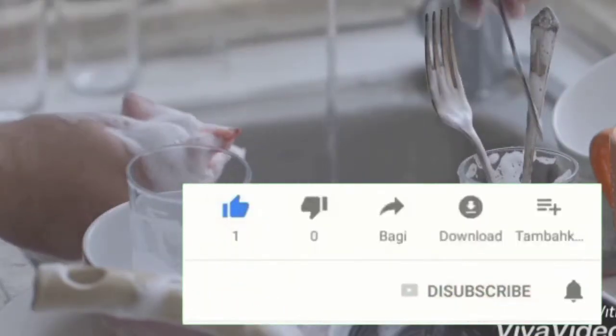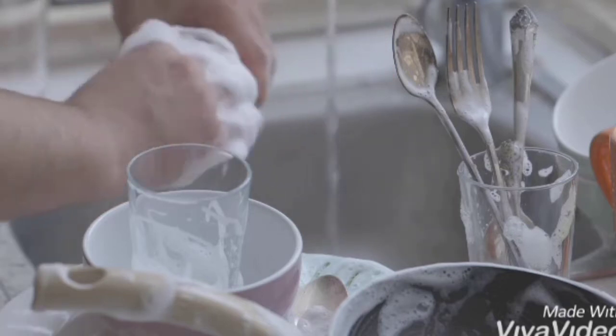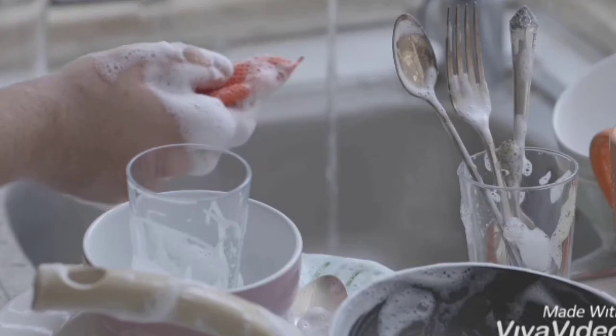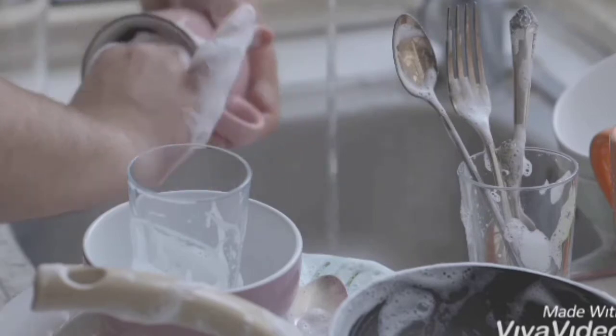If you enjoyed this tutorial video today, thank you very much for watching. I really appreciate you taking the time to watch my tutorial video. Just to recap, we just shared with you a life hack on how to properly clean your specs using dish soap. I hope you enjoyed watching this video as much as I did.